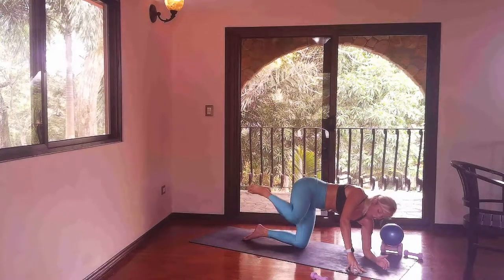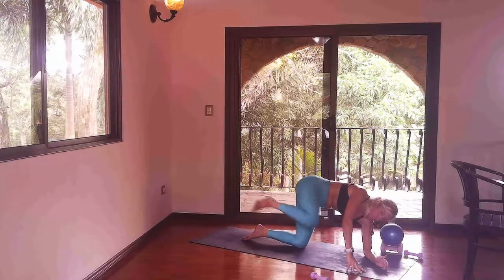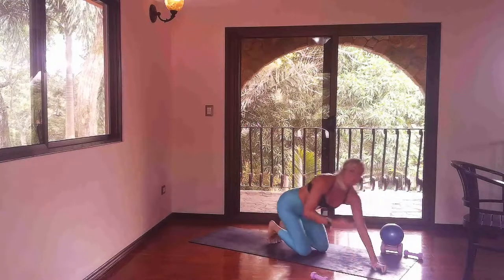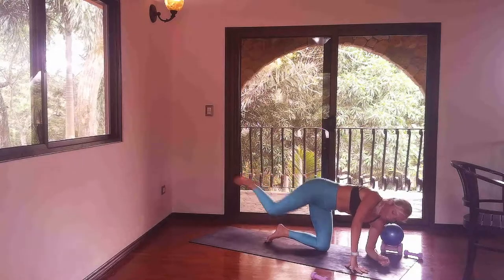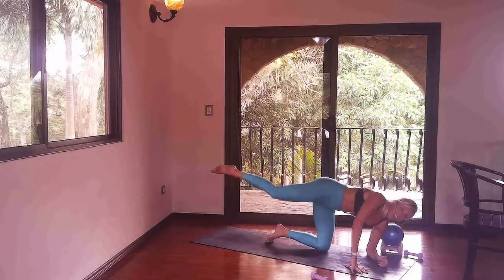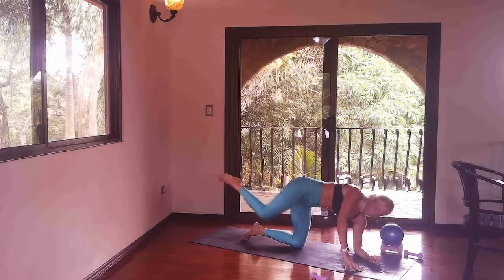Bring your knee to your elbow and then extend it long behind you. Bring it in for two, long behind you for two. Bring it in to the elbow and extend your leg on a diagonal. Friends, I am getting work today — hope you're feeling this too. Bring your knee into your elbow and extend it nice and long. Let's speed that up: elbow, long. Take a look behind you — can you see your toes? In and out, elbow and extend.